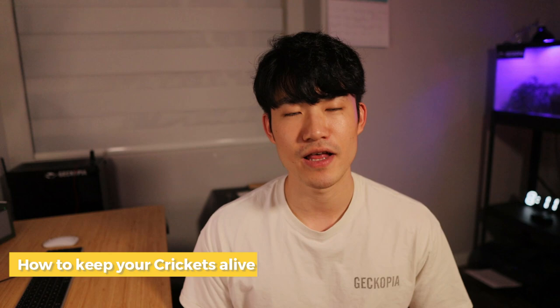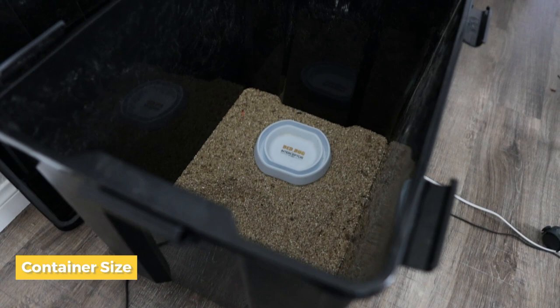Hey everyone, thank you for clicking this video. In today's topic, I'm going to help you keep your crickets alive for a longer period of time when you're keeping them in the house.